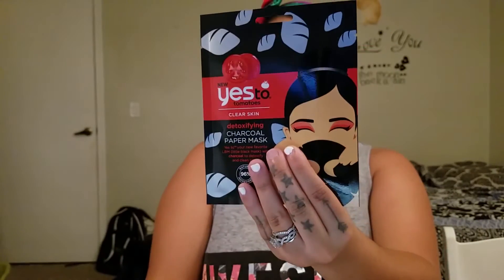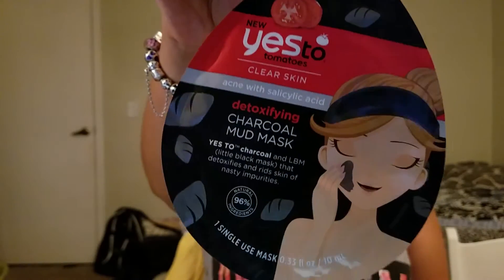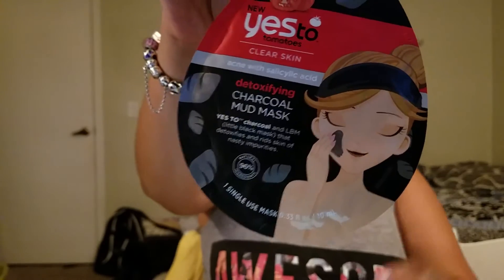All three products are basically their facial masks. It says Yes Too Tomatoes — very cute packaging. I'll start off with the other two that I'm not going to try in this video, and then the last one will be the one that I actually opened and put on my face. The first one I'm going to go over is the Yes Too Clear Skin — it's a detoxifying charcoal mud mask. It's supposed to help you detoxify your skin of nasty impurities. I got the single use one because I don't know how my skin is going to react. It's one single use and it feels really mushy.